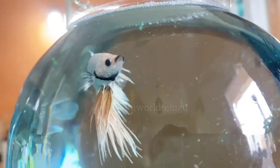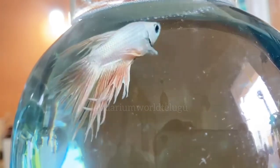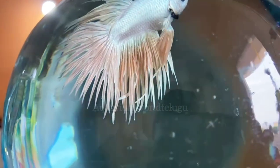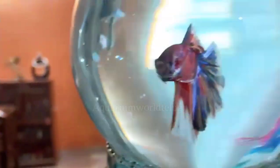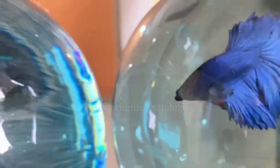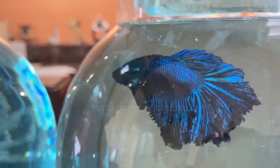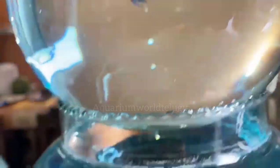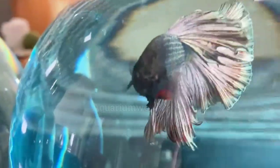Here, once you are looking at the betta fishes, they are very high quality. They are afraid to buy these fishes. If you are looking at this video, they will have a lot of stock. This video will be in the description of the video. Please comment and please look at the betta fishes.